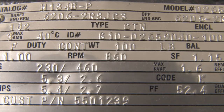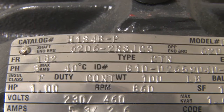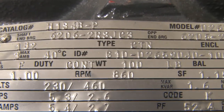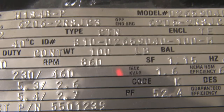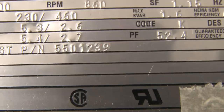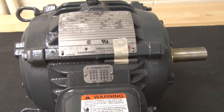Its RPM is 860. It's one horsepower. There's a lot of information here — like 40 degrees Celsius, which is the ambient temperature around the motor that you could run up to before it becomes unsafe, and the type of bearings, which are ball bearings. This is a commercial type motor, and to operate it we need special type controls.